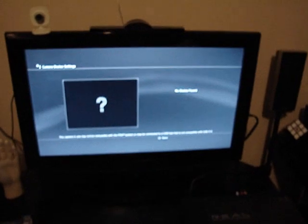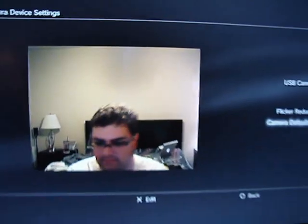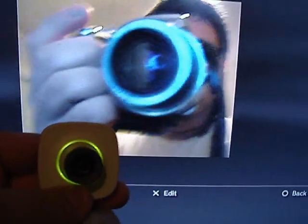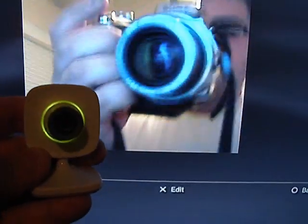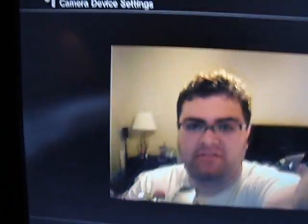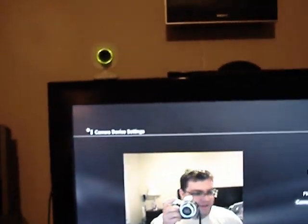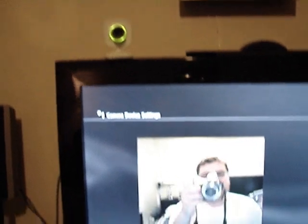After a particular update, they actually added support to this particular camera. So here you go — there I am, and here it is. That's actually really cool, because I thought this wouldn't work on here. I was just going to get a PS3 camera and have both cameras out, but I can actually use this for both systems.